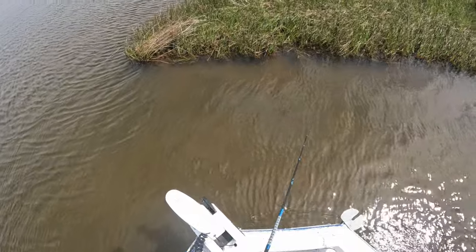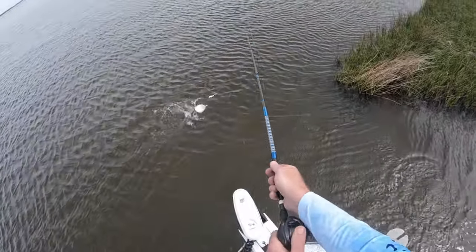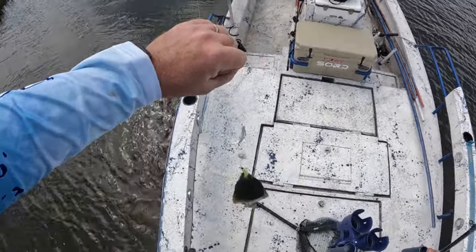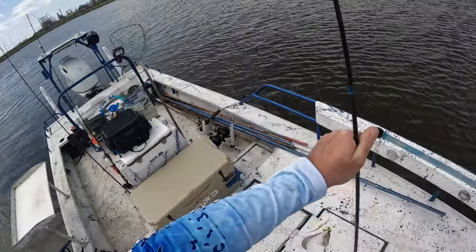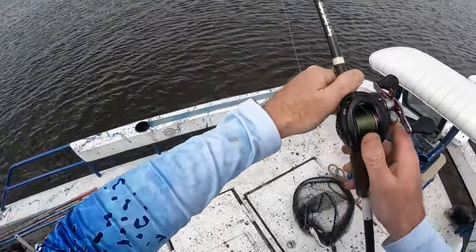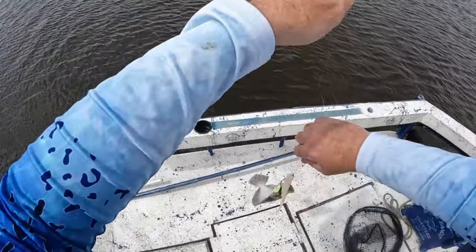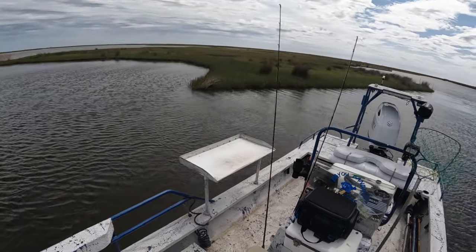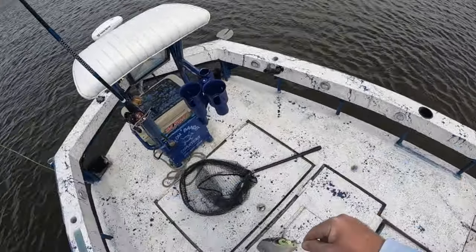I just saw a flounder — get it! I just saw a flounder right there, attack that bait. There we go. I watched that little guy right off that point. It is so cool watching them attack it. Right off that point right there. Points and drains — I had that bait right by the boat and I saw that flounder go up and swallow that Dirty Boxer.